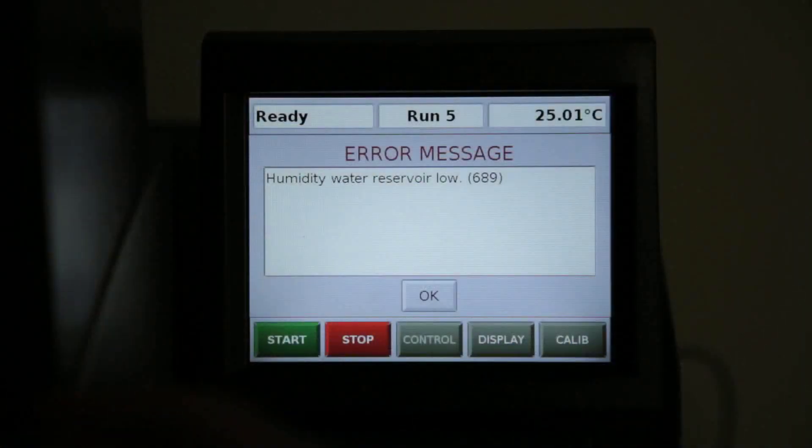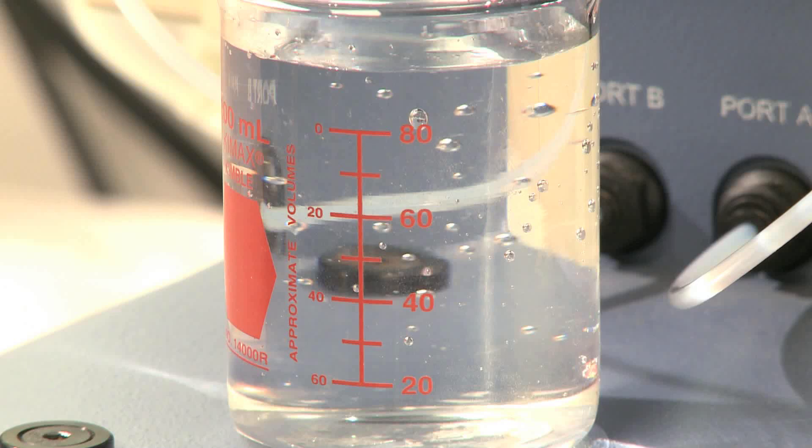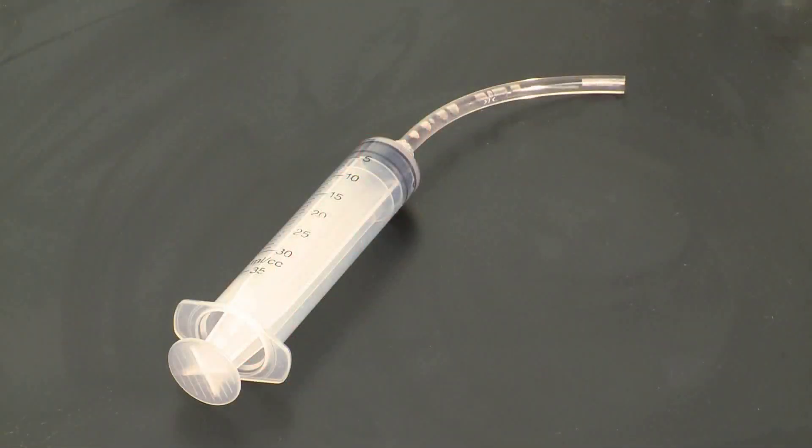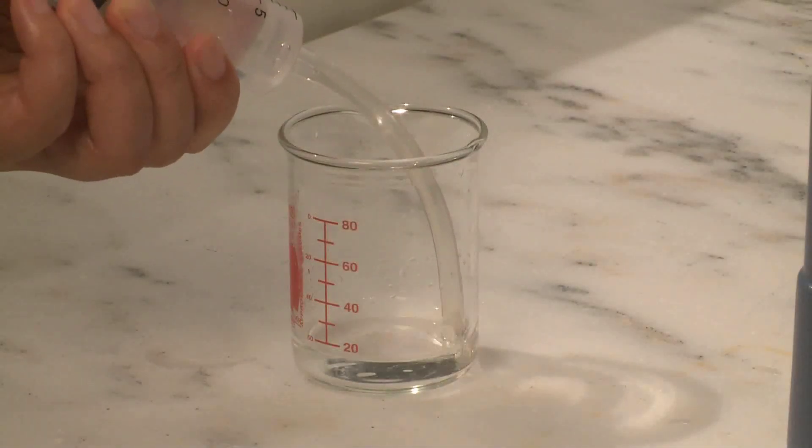Now you can see the error message telling us the water reservoir is low. We need about 90 ml of deionized or distilled water to fill the chamber. We will use the syringe from the accessory kit, which contains 30 ml, so we will need to fill it 3 times.